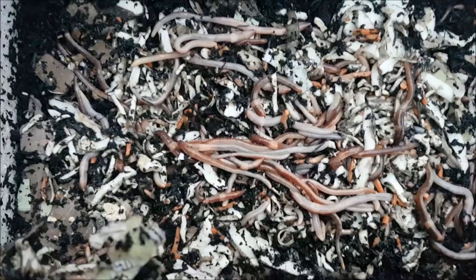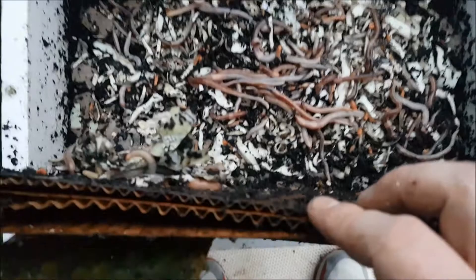Wow, look at that Harry! Most of the other bins have worms hiding underneath, but in this one they're all eating on the top. This is a really, really good bin — a really awesome bin. I think we should just leave this one; there's food there and they seem healthy enough.